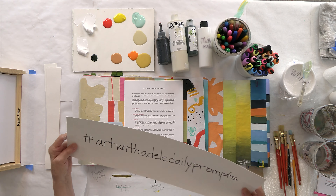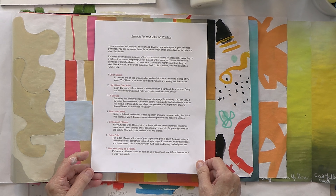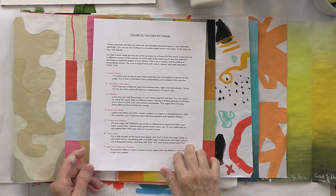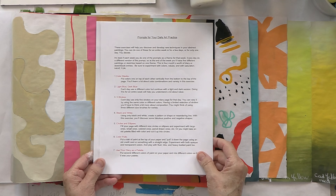Now here's a quick recap of what we've done so far. I have a resource that I created and you have access to — the link is below the video. There are 16 different prompts. I personally like prompts because they help guide you in a direction, but it doesn't mean you have to do these exactly. Best thing is to make them your own — you can twist them, turn them, do whatever you want. It's a place to start. Let me show you what we're going to do today, then I'll recap what we've done before.